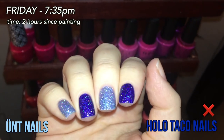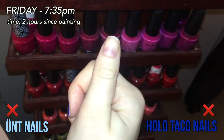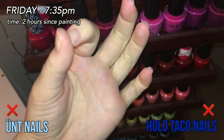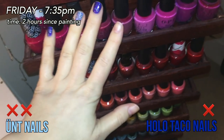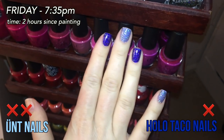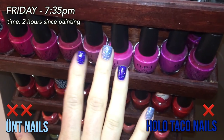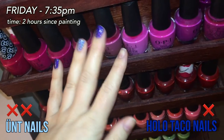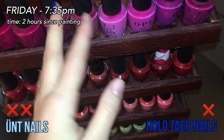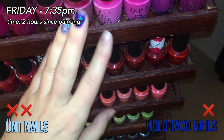Just 20 minutes later — it's now 7:35 on Friday night — I've already lost my thumb, which was the UNT. I actually just showered, but it didn't come off in the shower; it came off when I was taking my shirt off to get in. While in the shower I also lost the index finger on my dominant hand — another UNT one. So far: two strikes for UNT, one strike for Holo Taco. I knew they wouldn't last long. I'm being a little more delicate than normal but still living my life. I'm low-key annoyed because I have work tomorrow morning.